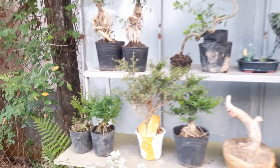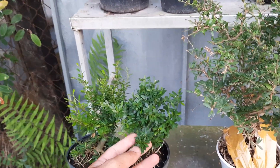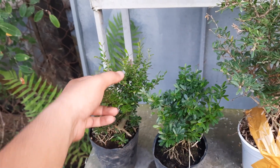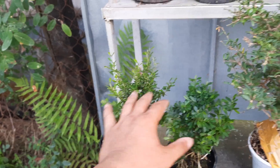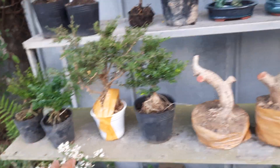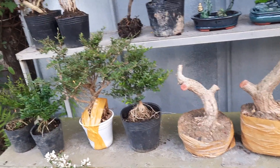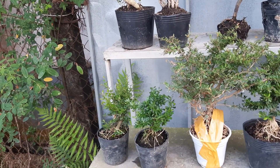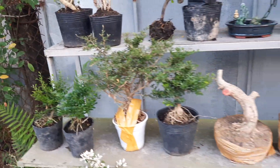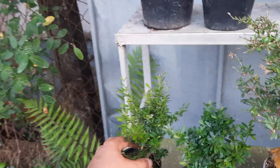Cảm ơn cô chú mình đã tham gia. Tên con là kênh Bonsai Mini TNCT. Hôm nay là ngày 12 tháng 4. Con lên clip này để giới thiệu và giao lưu cùng cô chú về một lô Linh Sam 86, từ dạng nhỏ cho đến phôi to. Cô chú xem tham khảo, thấy ưng dạng nào thì liên hệ vườn con. Vườn con có đóng hàng gửi hàng toàn quốc, một số cây có bao ship, một số cây không bao ship. Thấy ưng ý, giá hợp lý thì liên hệ vườn con.